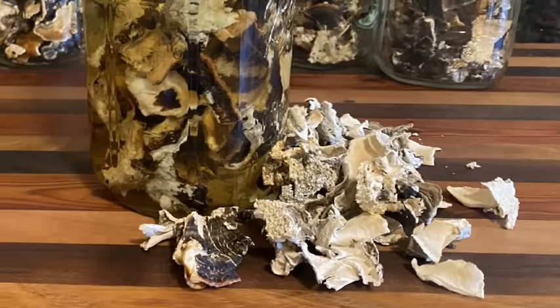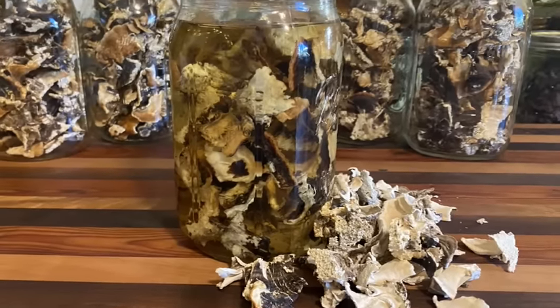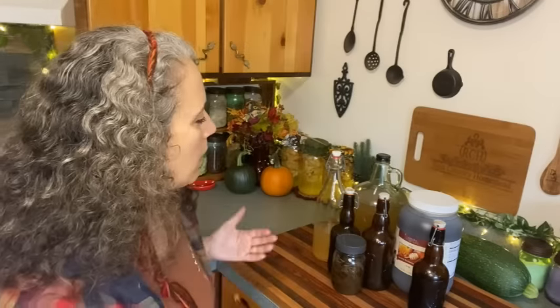Those will do better with spirits, and that's typically going to be your more woody items — anything that's a bark or a root is typically going to extract better with a spirit. But I want to talk about the honey option.